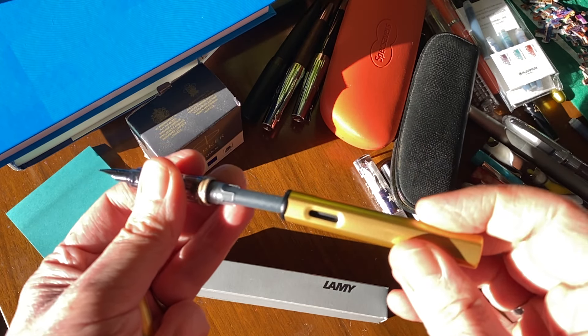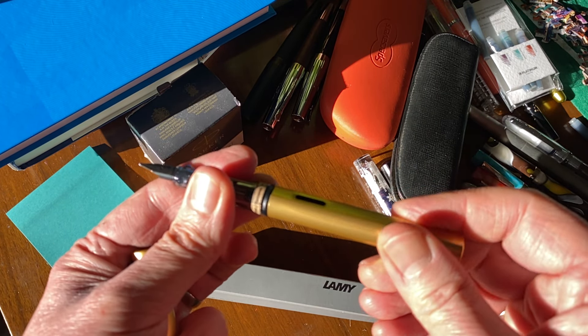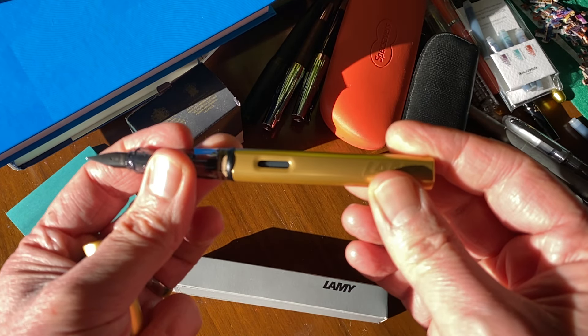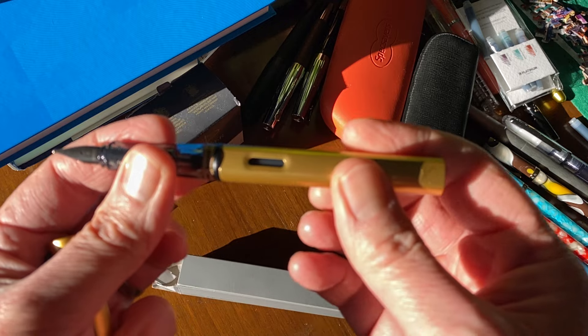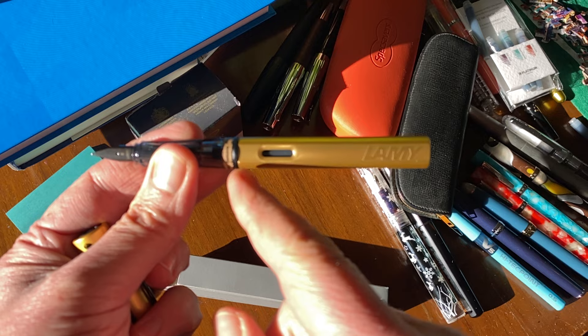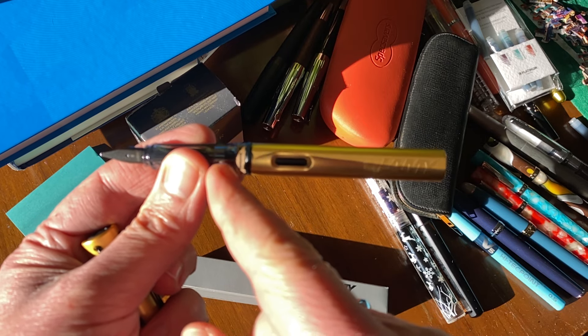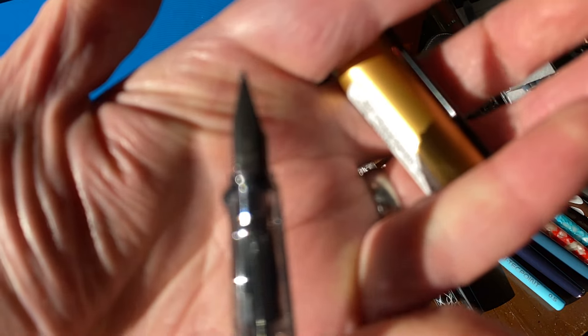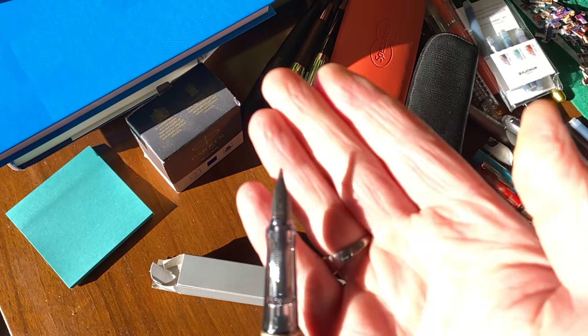It comes with the usual All-Star smoky translucent feed. This seems a little bit pale. Unscrew that and we've got a cartridge — oh, it's interesting, it's a black cartridge; it's almost always blue. And there's the cardboard protector so you don't accidentally turn this too far and puncture the cartridge.